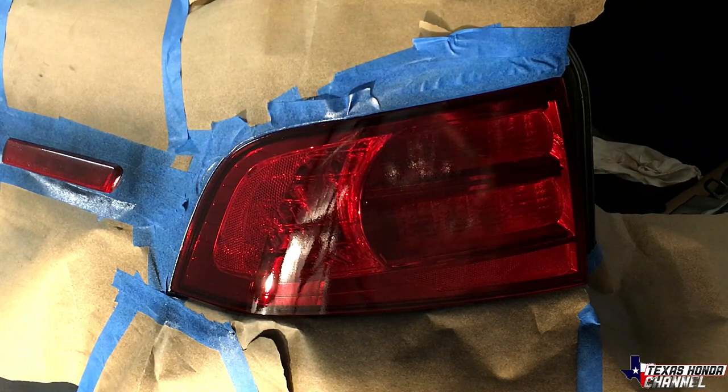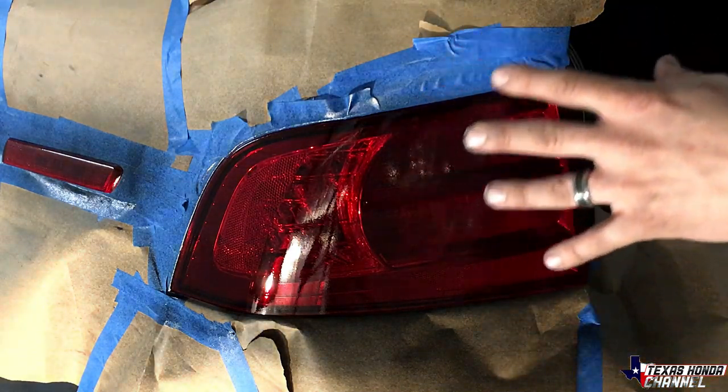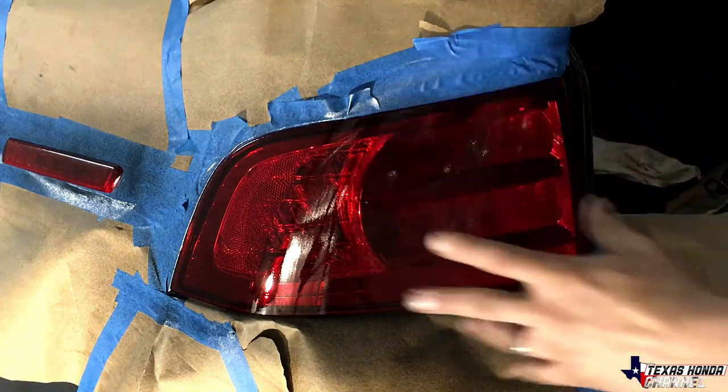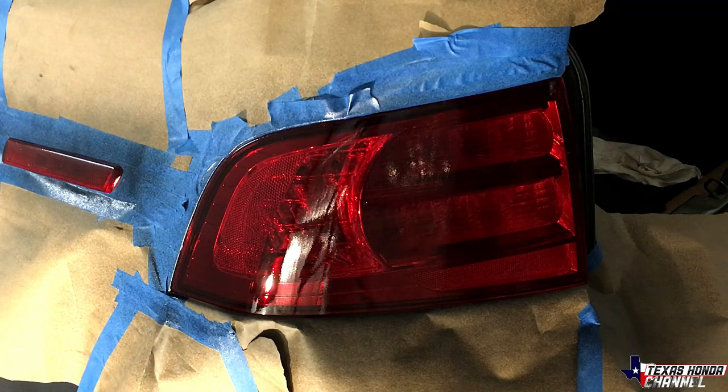That's basically all I'm doing. It will get darker as it dries, and it should be plenty dark enough and still completely visible. So when I hit the brakes you'll see the lights perfectly fine. After that's dry we'll hit it with some 2K clear. I already did the other side, so once this is dry we'll be good to go.